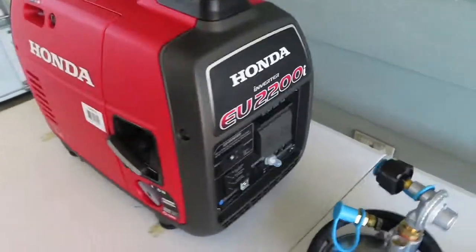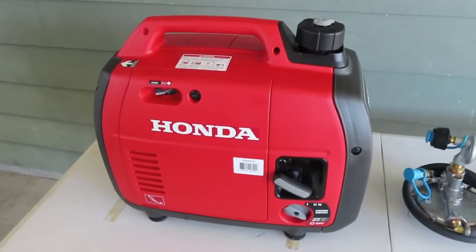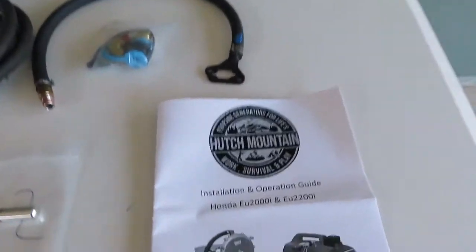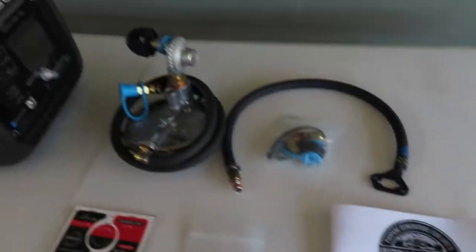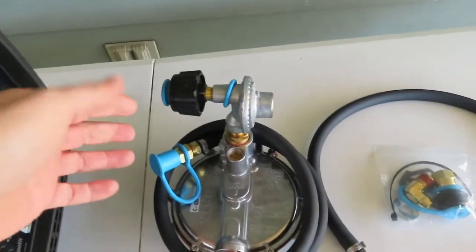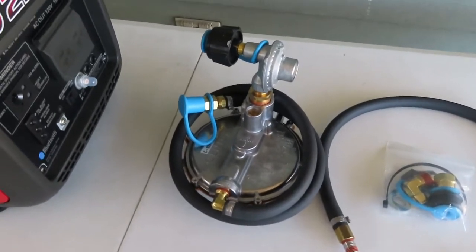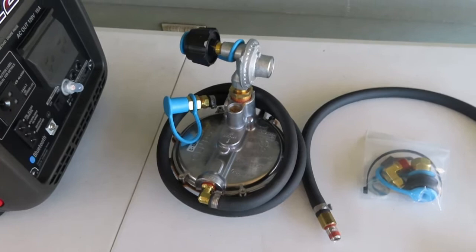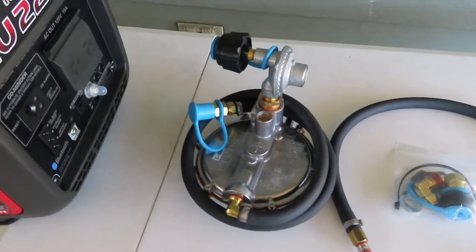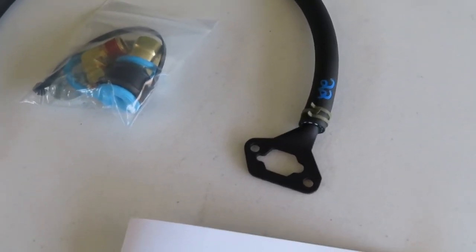My brand new Honda EU 2200i generator just came out of the box — no oil, no gas has ever been in it. I just got a conversion kit from Hutch Mountain, so we're going to convert this over to propane. The kit is pretty complete. It comes with a standard high-pressure barbecue grill type regulator, and then this big one is a low-pressure vacuum regulator. In the event the gas line comes loose or there's a leak, with the engine not running it'll shut off — a little safety measure. This is the venturi that goes on the carburetor to allow it to burn propane.